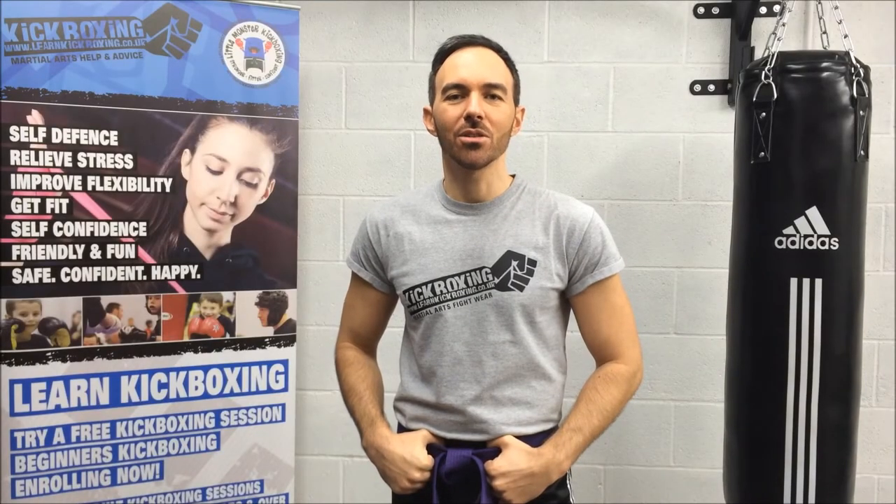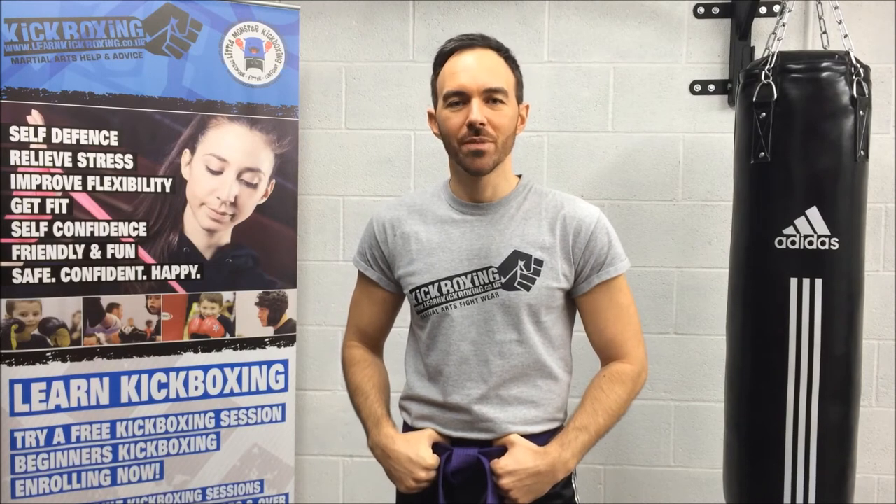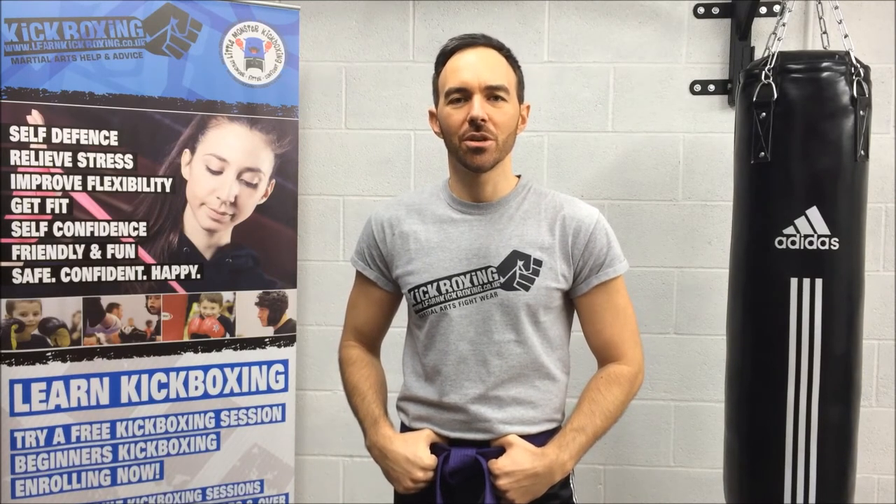There's lots of ways to tie a martial arts belt, this is just one. For more video lessons and tutorials like us on Facebook and subscribe to our YouTube channel. I'll see you next time. Thank you.